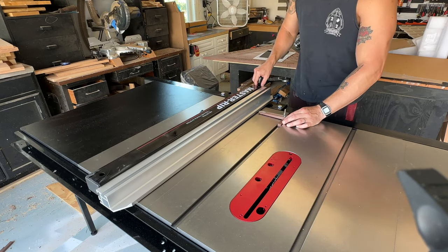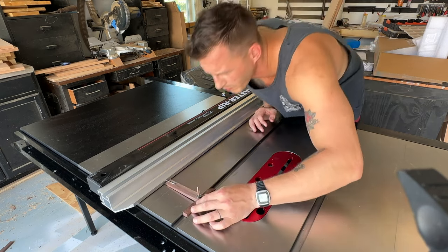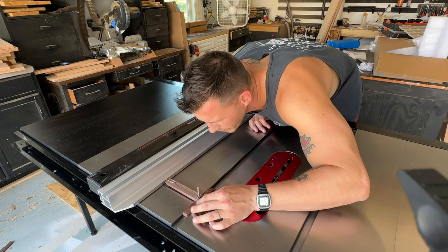I used the same simple jig to fine-tune the fence alignment and ensure it's perfectly parallel with the miter slots.